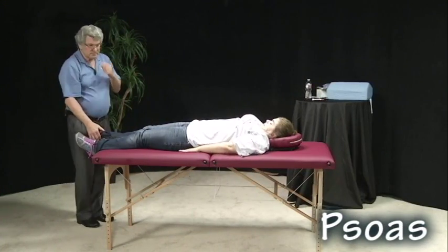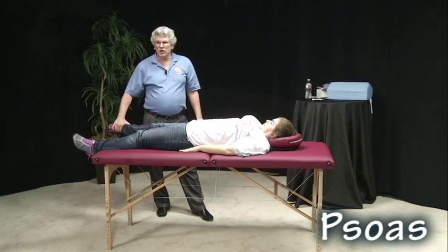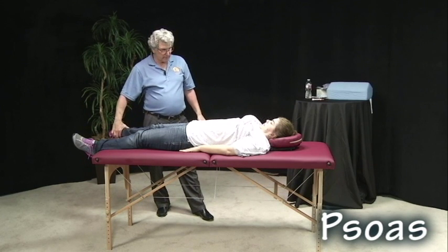Three divisions of the psoas muscle: psoas major. We have the lumbar, thoracic, and diaphragmatic division.